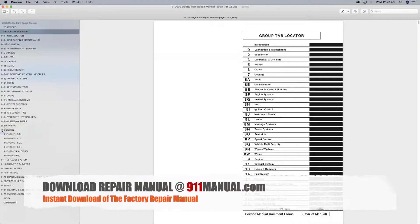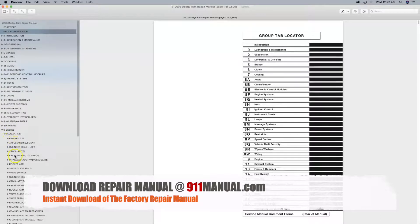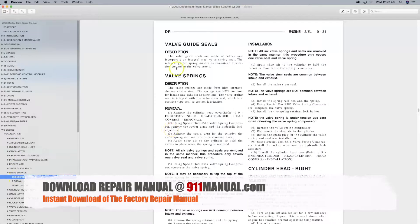Dodge Ram Valve Spring Removal and Installation. This video provides valve spring removal and installation procedures as outlined by the factory repair manual.